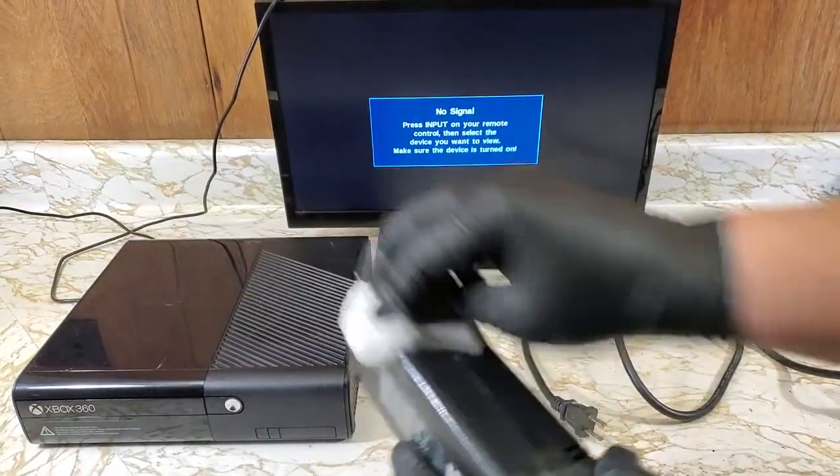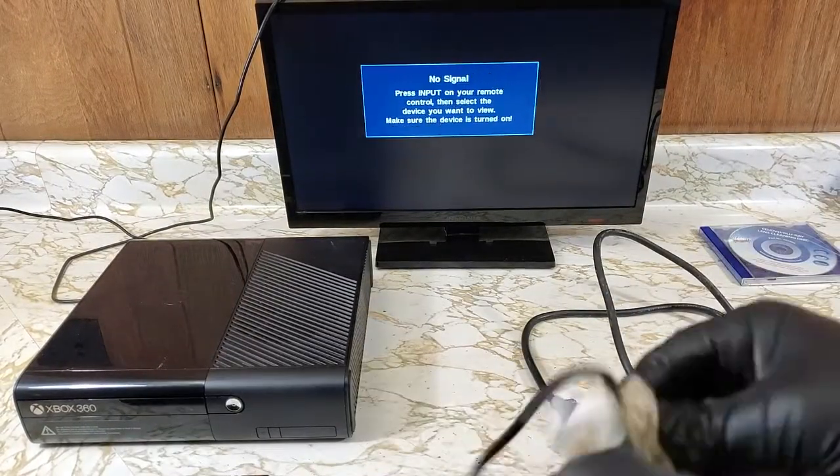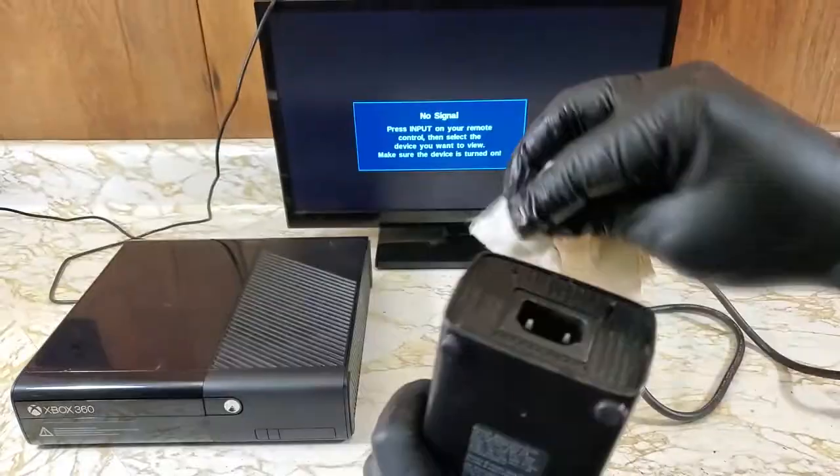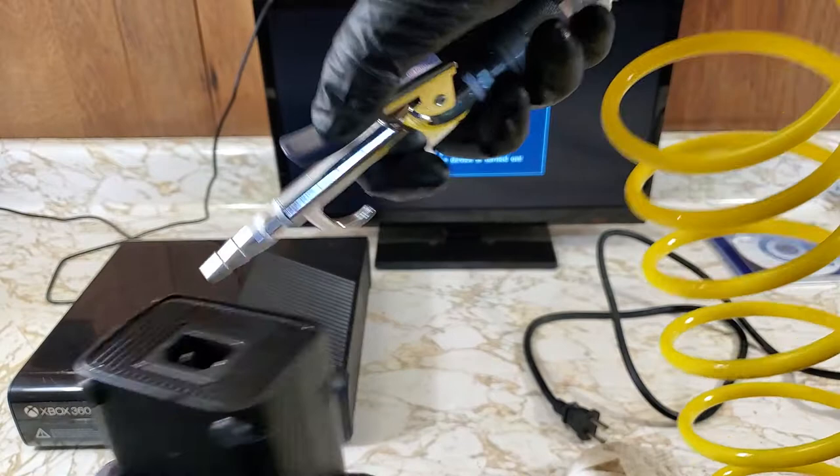Now this can wait to the end, but I started off by wiping everything down. A little blast of air shows that this is just as bad as that console was.